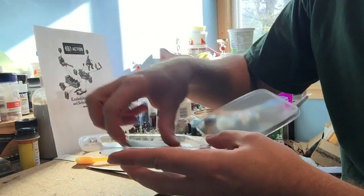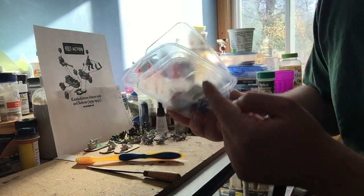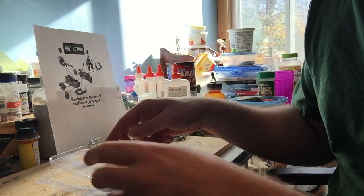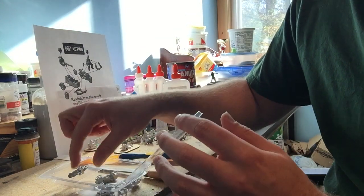Let's open this up. The back pops out. You might think that's obvious, but the first time I got a Bolt Action pack I didn't realize — I ended up trying to cut through the plastic, which was tough. I felt really stupid when I found out the back just pops off.